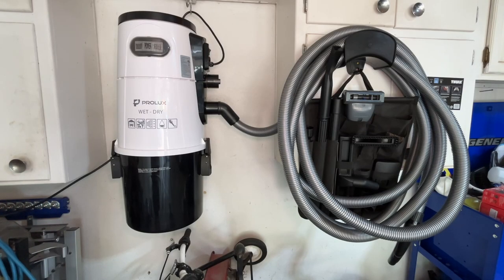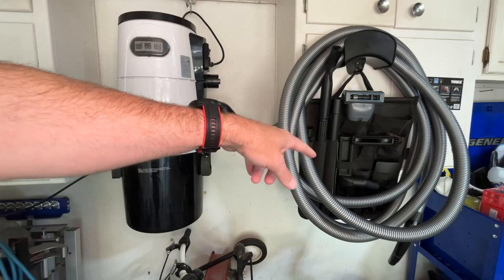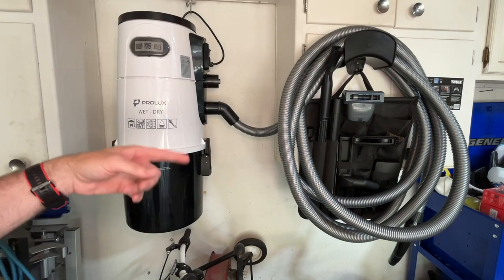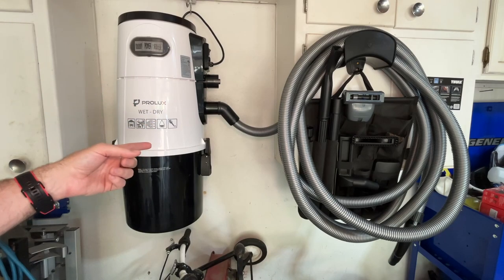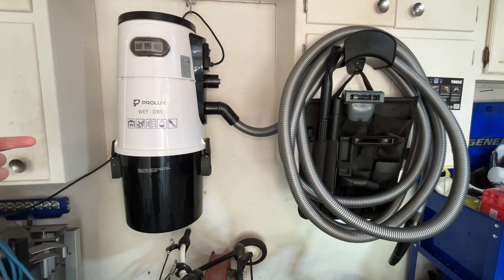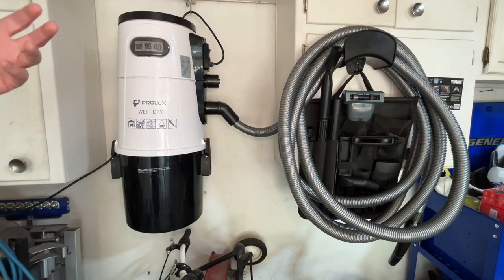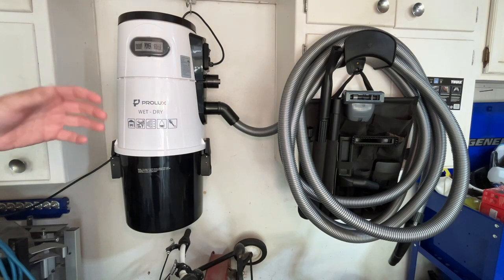So that's the Prolux Wet Dry Garage Vac. I only just touched on the use cases for this — there are tons of tools, different brushes, the large floor tool, and inflators. I also only used the dry portion, but you can also vacuum up wet things and do carpet extraction. I'll be covering that in a separate video and I'll put a link below when it's published. Big thanks to Prolux for sending this out. I'm looking forward to getting all my cars cleaned up — not only for aesthetic reasons, but it can really help them last longer if you don't have all that grit and grime in your carpets and seats.